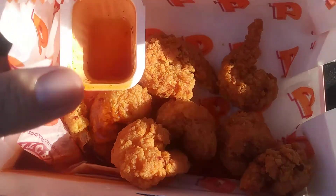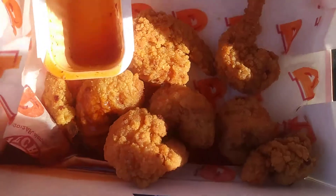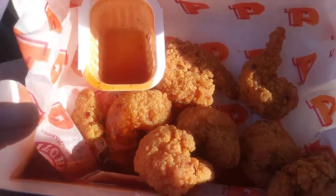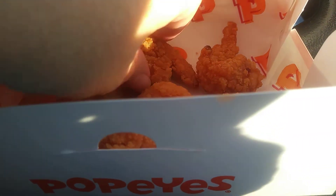You get a box full like this, and like I said it's about $5.40. And it's pretty good. Not horribly crunchy. But definitely sweet and heat.